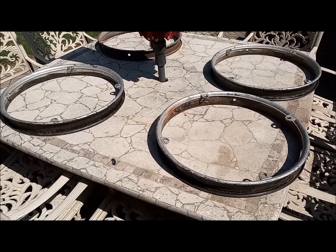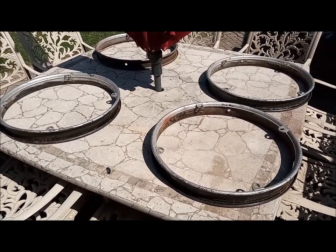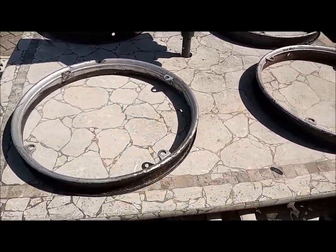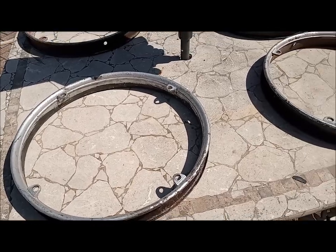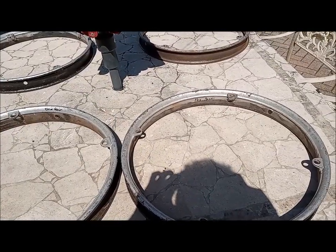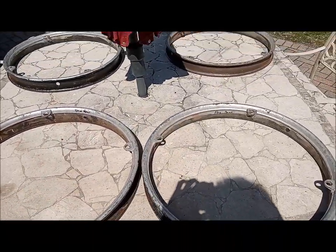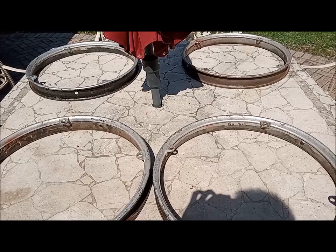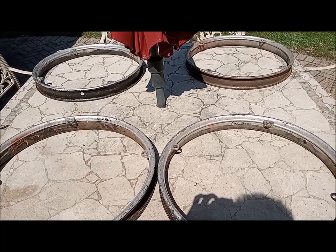The next thing I'm going to do is wait for the POR-15 to arrive — it's supposed to come today — then wash these up, clean them, and paint them with the POR-15. Then the plan is to use metallic paint for the edges. I also should mention that I marked all the wheels — passenger rear, driver's rear — so they all go back on where they came from. I don't know whether that's necessary, but it's never a bad idea.